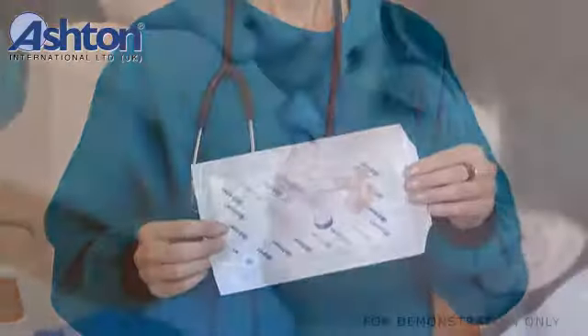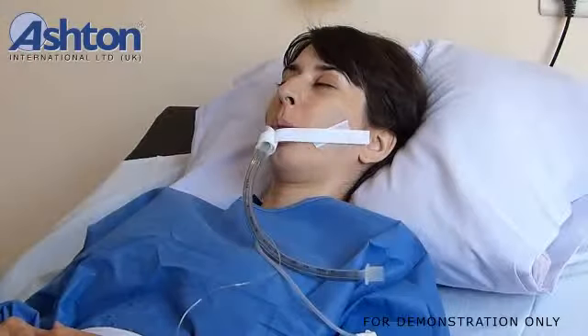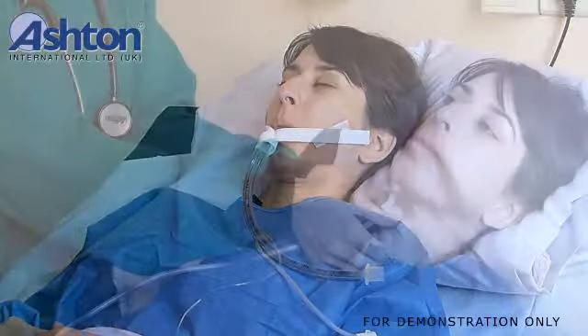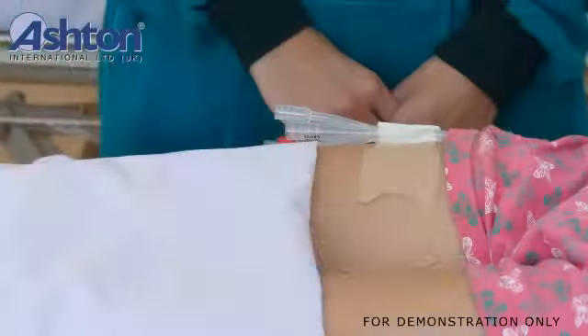AshFix Tube Attachment Support allows a wide range of attachment of fixing tubes, catheters, and hoses to the body. AshFix supports multiple lines of varying sizes, positions and secures tubing and lines, and organizes cords during medical procedures.